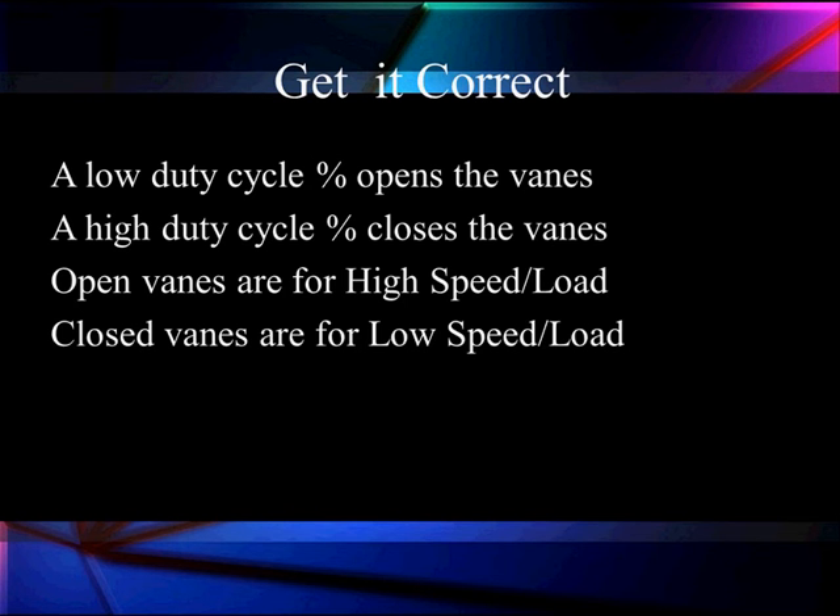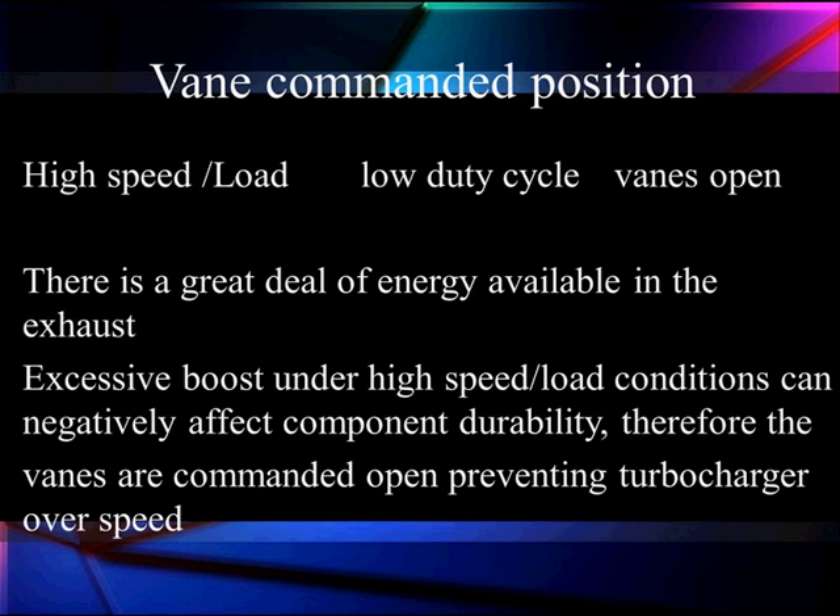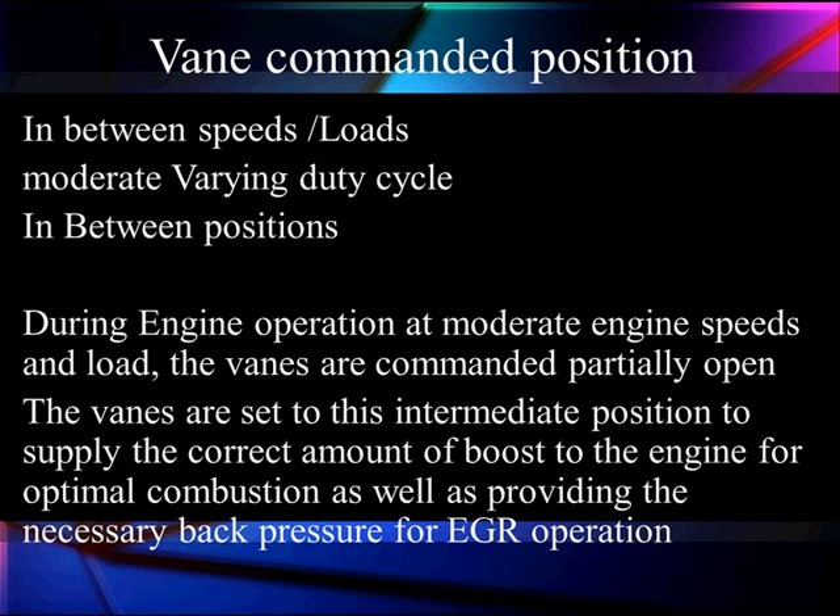But we can't just operate at those extremes — we've got to modify it more specifically and match it better. There's a great deal of energy available in the exhaust. Excessive boost and high load will give us an over-boost condition. Excessively closing the vanes will cause turbo over-speed. So the vanes are commanded to keep the turbo from over-speeding while still giving us the boost we need without over-boost. That's why it's so important these vanes don't stick.